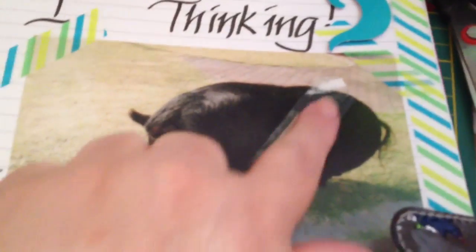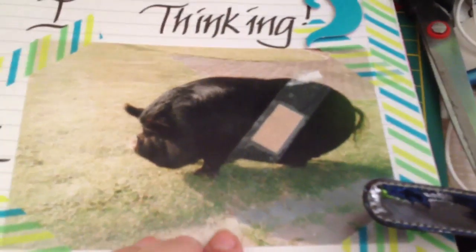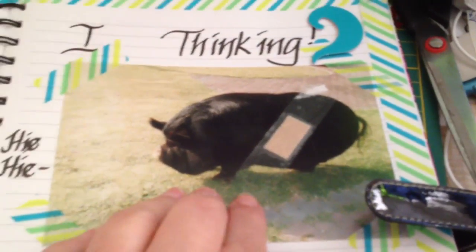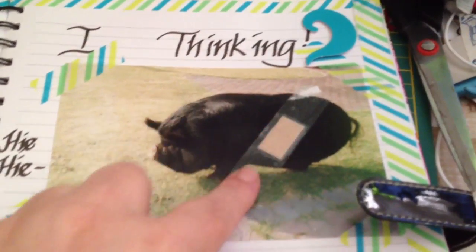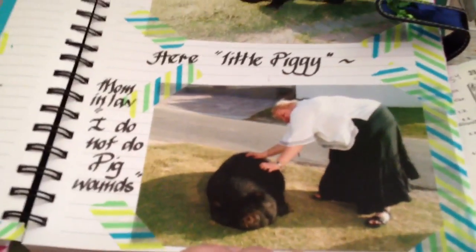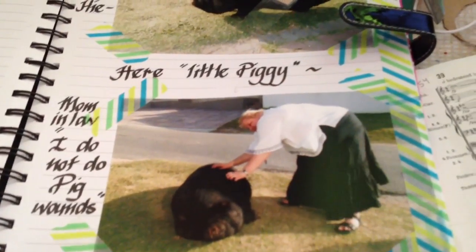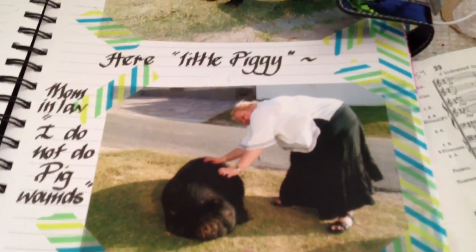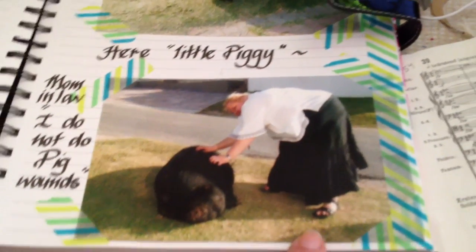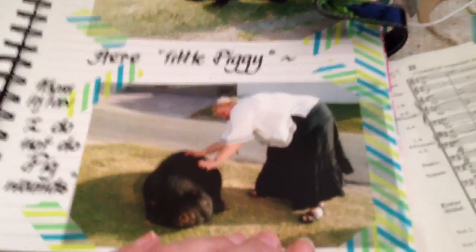Here is a pig that I saw next to the road — my mum-in-law and myself were driving, and I put a plaster over the pig just to be funny. My mum-in-law said 'don't get out of the car, I don't do pig wounds' because she was scared the thing was going to bite me. It's such a very unflattering photo of me — so funny!